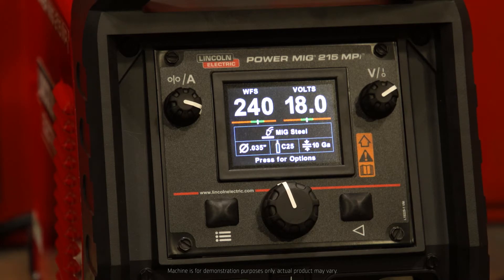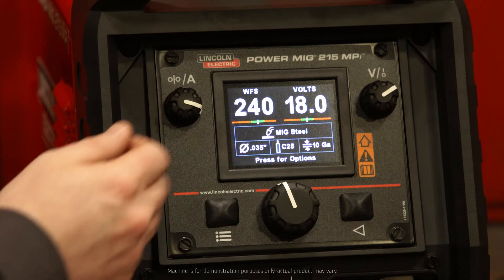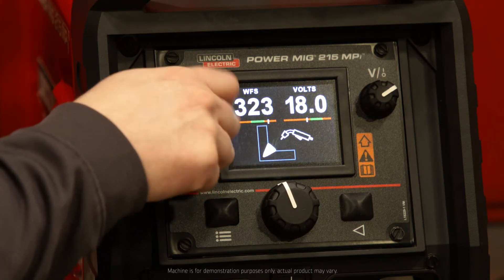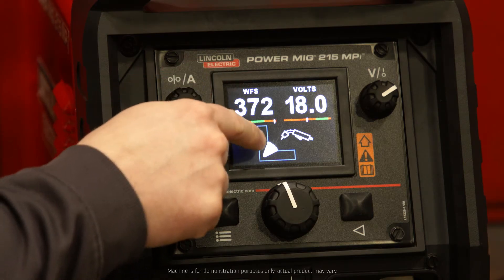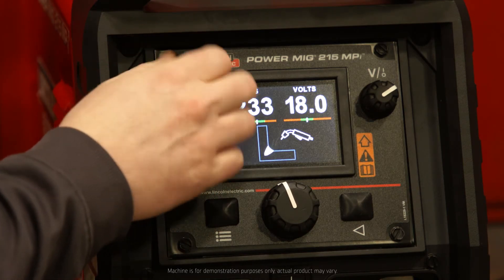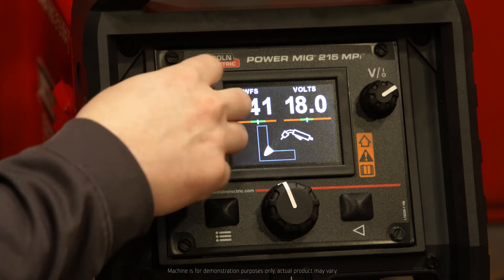ArcFX Technology is going to come into play anytime you're adjusting your output on the machine. For instance, if I adjust wire feed speed, it's going to affect the penetration of my bead profile, and ArcFX will show you that here. If I decrease it, the penetration decreases; if I increase it, the penetration increases.